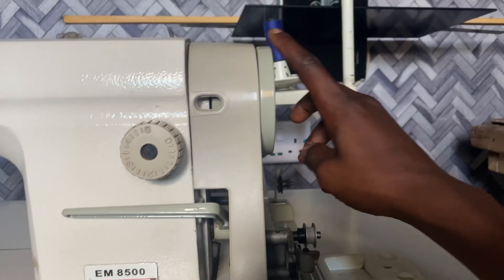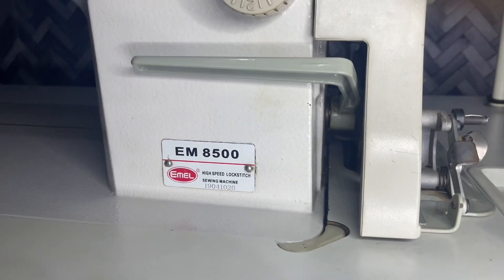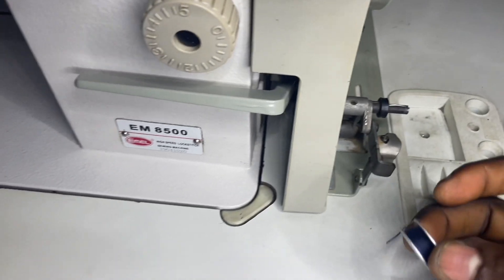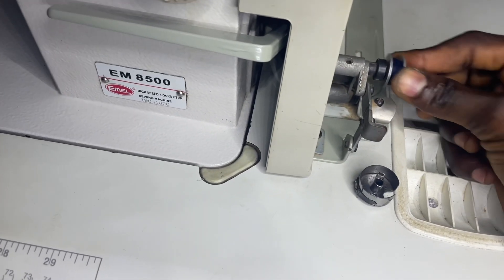This is the hand wheel on this machine, which helps rotate the machine manually. This is the bobbin winder — it helps to wind the bobbin automatically. This is the bobbin and this is the bobbin case. You insert the bobbin into the bobbin case to help wind the bobbin.